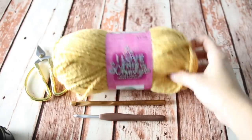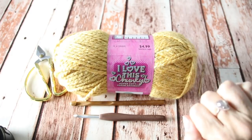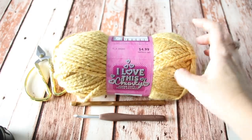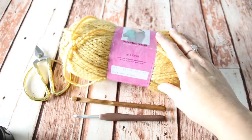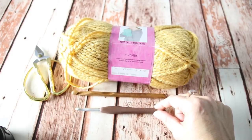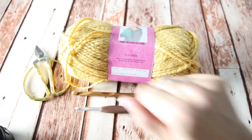For this tutorial you will need skeins of yarn from the brand 'I Love This Chunky Super Soft Super Savings' — it's $4.99 per skein, in color Honey. You will also need an 8mm crochet hook, a 6mm crochet hook, a tapestry needle, and scissors. Take your 8mm crochet hook, make a slip knot, and chain — I chained 70.